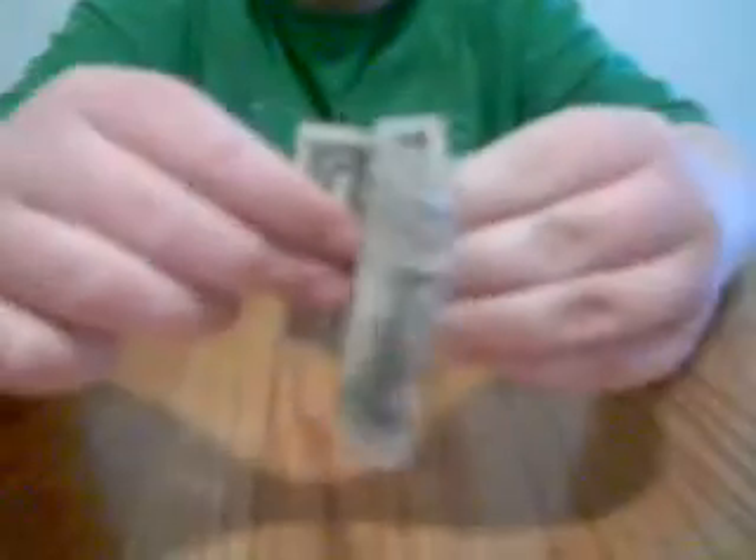Take your normal dollar bill. You're probably thinking something's behind it, don't you? Nothing there, and there's nothing there. So now I will fold the bill and fold the bill. Now with a little magic squeeze — totally, a nickel popped out.